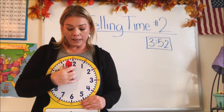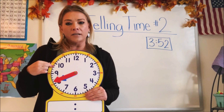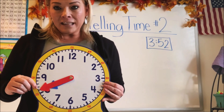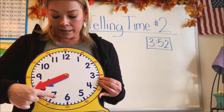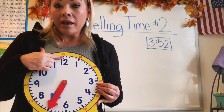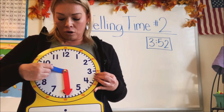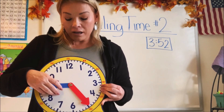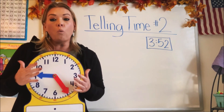Another thing to notice about this round or analog clock is how many numbers are on it. Does it go up to 50 or 100? Let's count: one, two, three, four, five, six, seven, eight, nine, ten, eleven, twelve. It only goes up to 12. So if our small hour hand goes around, we can only have up to 12 hours. Could we have 50 hours? No, because it only goes to 12.